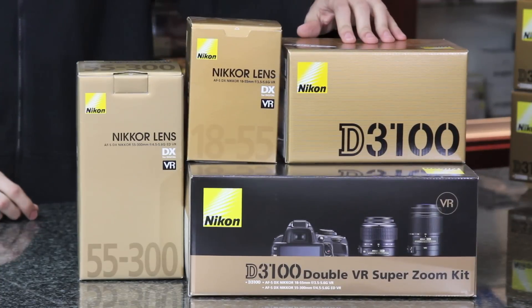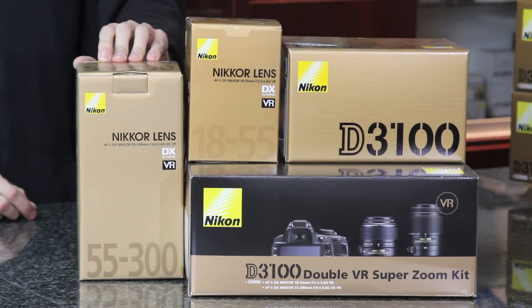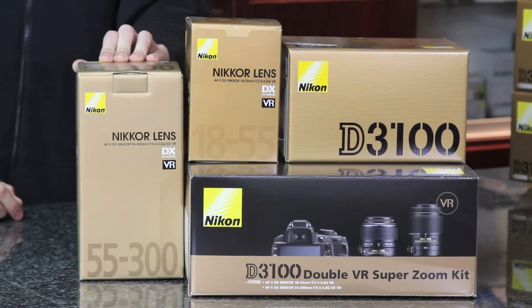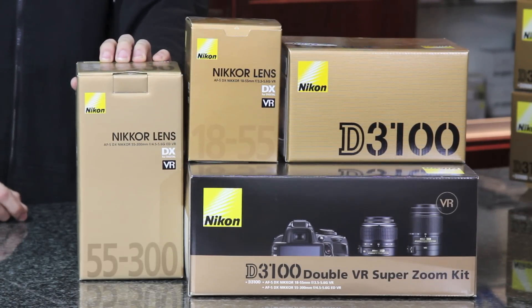The D3100 SuperZoom kit has the 18-55 f/3.5-5.6 lens. The distinguishing difference between this and the telephoto kit is the 55-300 SuperZoom lens, which has an aperture ratio of f/4.5 at 55mm and f/5.6 at 300mm — a full one-third increase in its telephoto zoom lens capability.